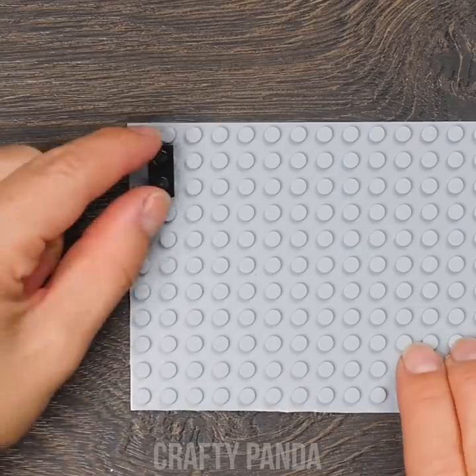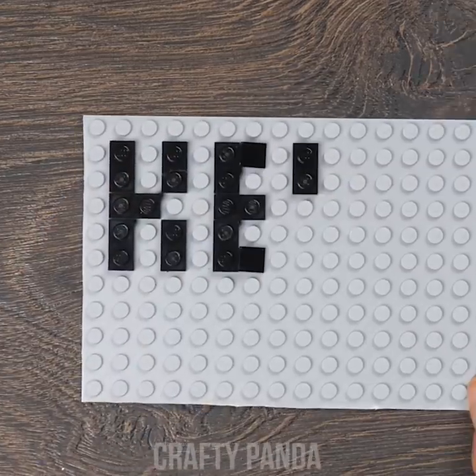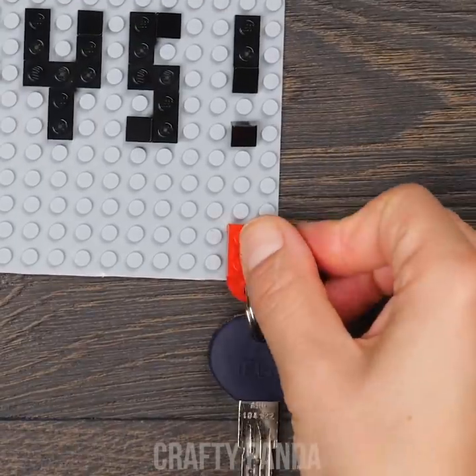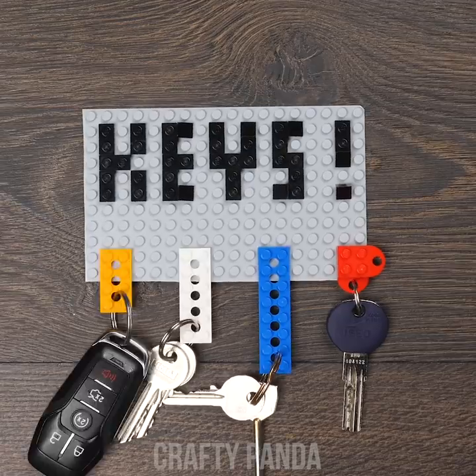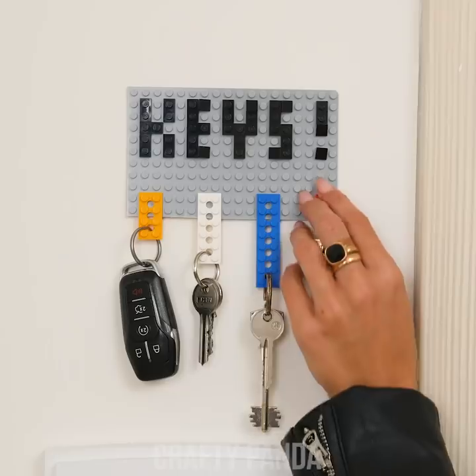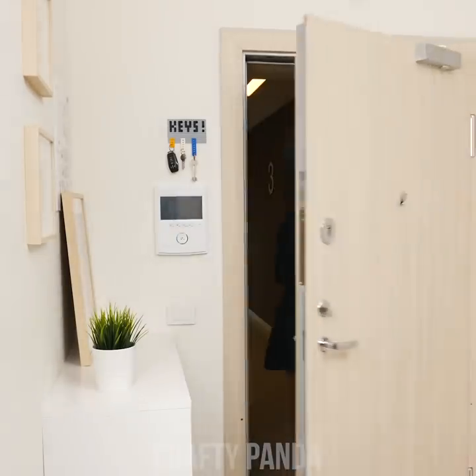This big flat Lego piece will make a great base for a funky door sign! We'll use the rectangular pieces to create some Lego font. Simply attach the Lego keychain to your board — now let's see it all come together! Perfect, it looks fun on the wall! Anna won't lose her keys anymore with this fun, new, and creative keychain holder!